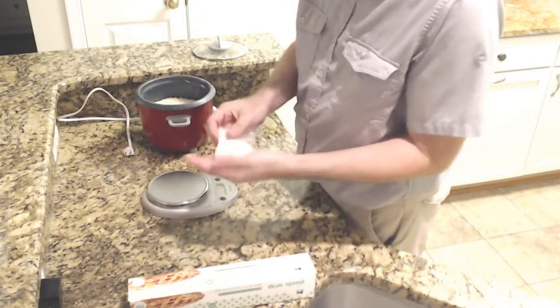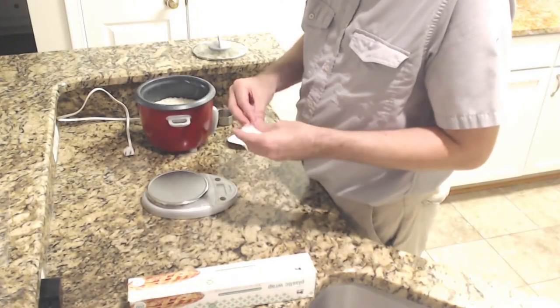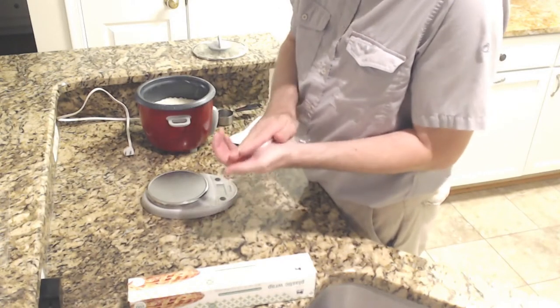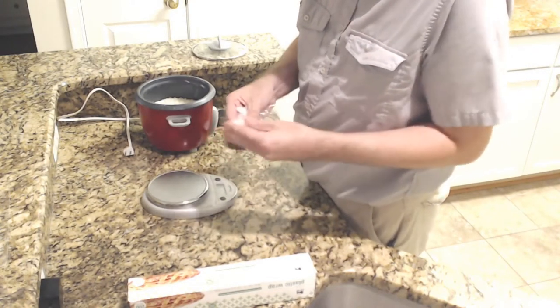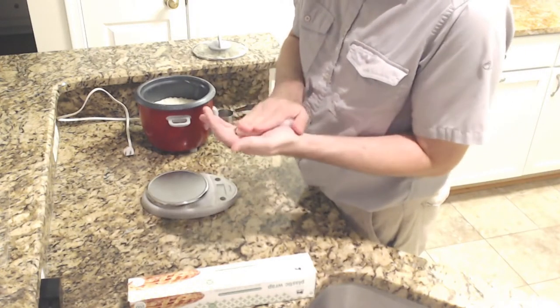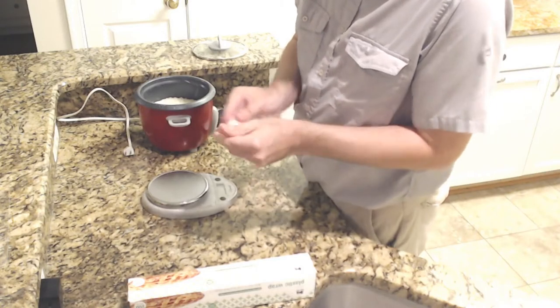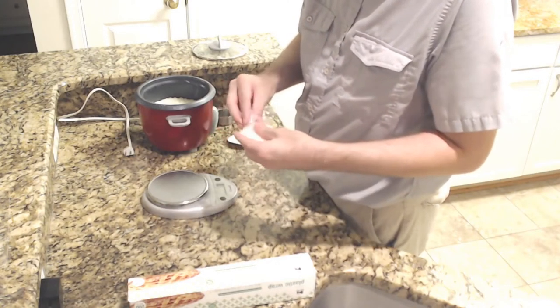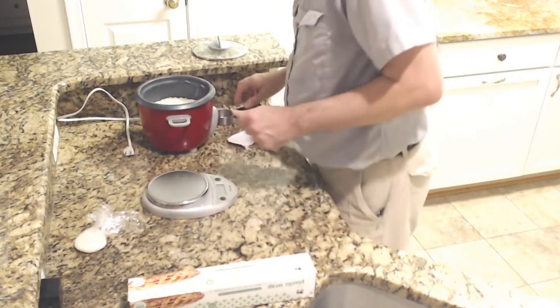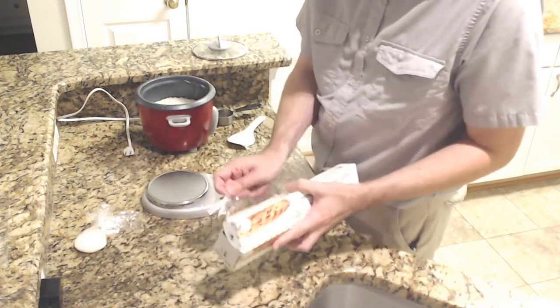One thing I've learned doing this in the past is that with some things you don't really want to smoosh the rice, but I found with this it really helps to get it nice and firmed up like a hamburger patty. You don't want it loose — if it's loose, it will fall apart in the pan. So we're just going to keep on doing this.